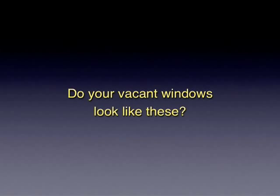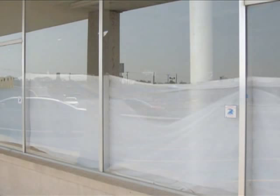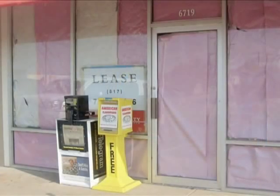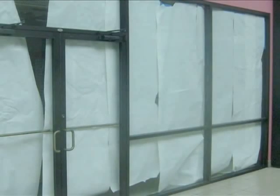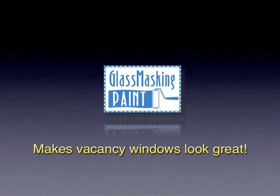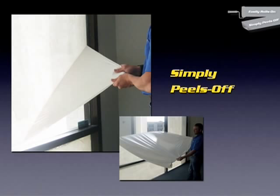If you have vacancies, do your vacancy windows look like these? D-Box Incorporated is pleased to introduce glass masking paint — it makes vacancy windows look great. It's a paint-like product that easily rolls onto the window, and when it dries, it simply peels off.